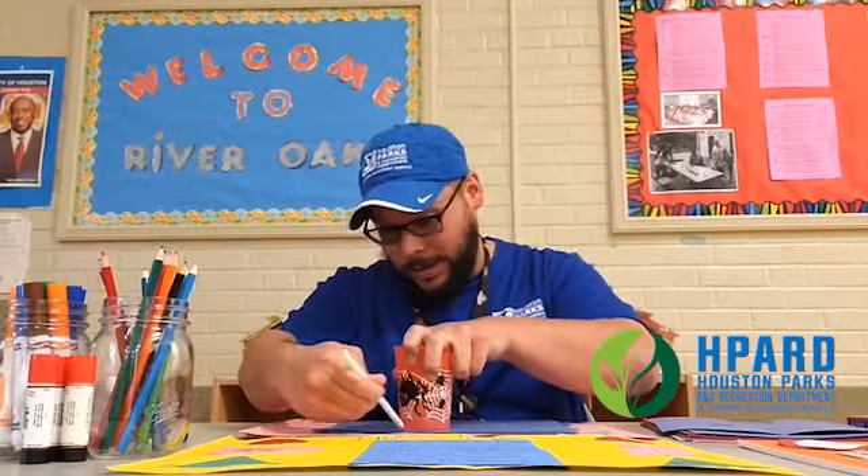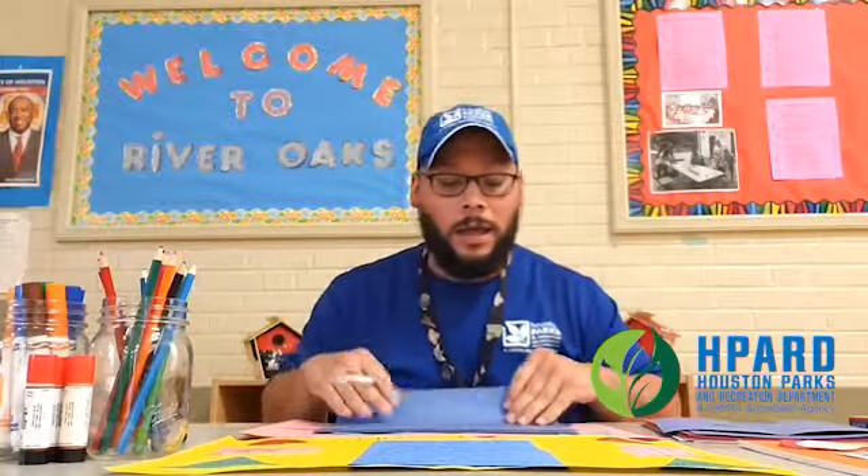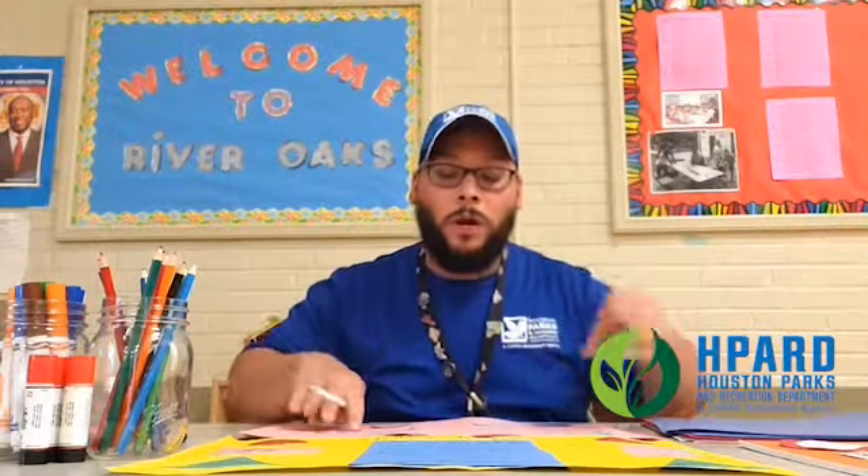Since I outlined it, it was a lot easier for me to make a rectangle. And for the circle, I got a cup, used the bottom of the cup, went around and outlined it. And there I had my outline for my different shapes.